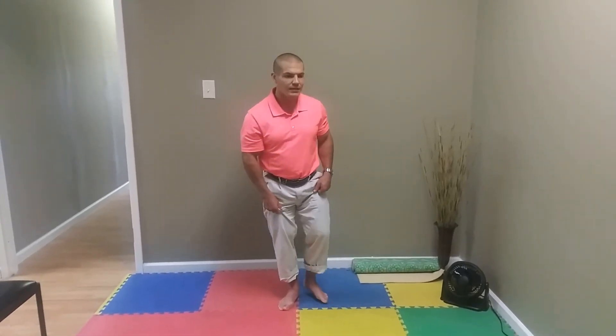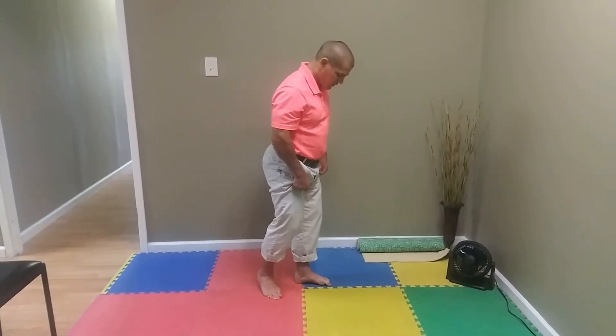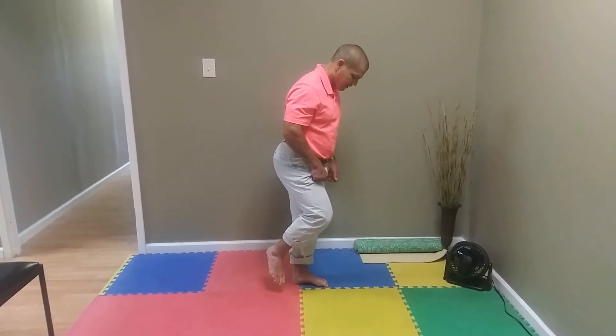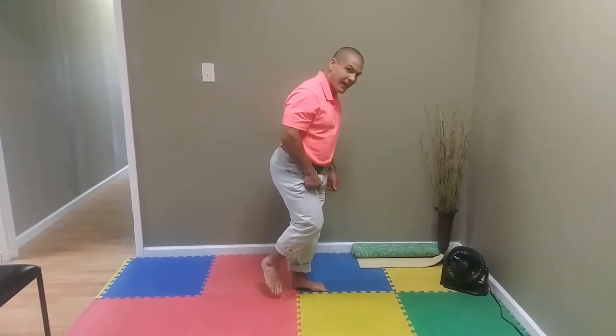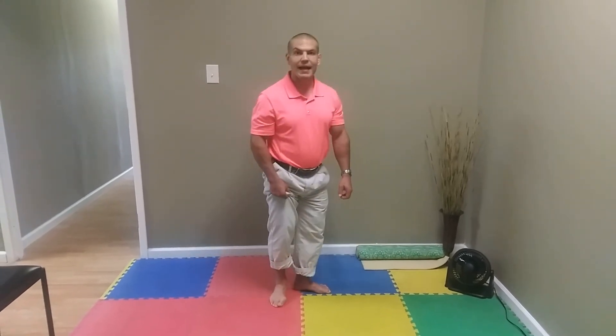This simple exercise really just focuses on forming an arch in your foot and lifting up like that, trying not to allow the foot to flatten and not to allow it to roll too much out to the side either.